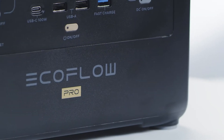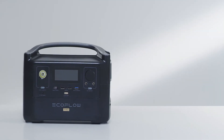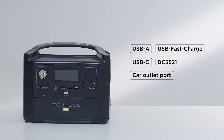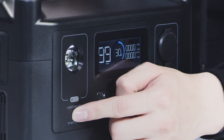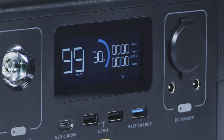Let's take a look at the front of the River Pro. At the front are the following ports: USB-A, USB fast charge, USB-C, DC5521, a car outlet port, an LED light, and an IoT reset button. The IoT reset button connects the River Pro to the EcoFlow app using Wi-Fi or allows you to use the device as a hotspot.